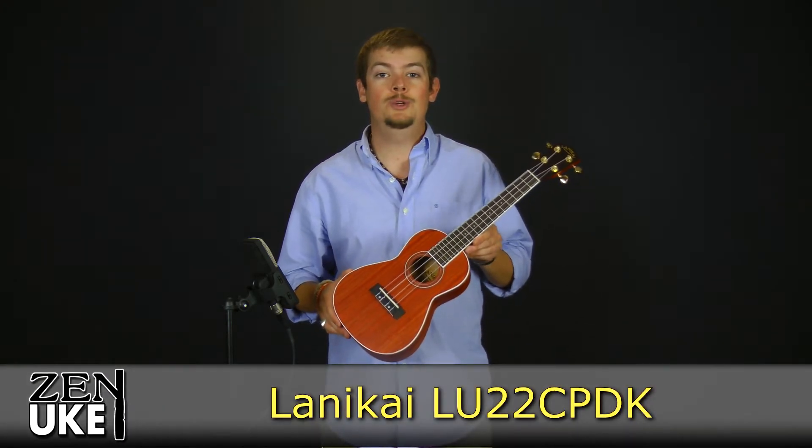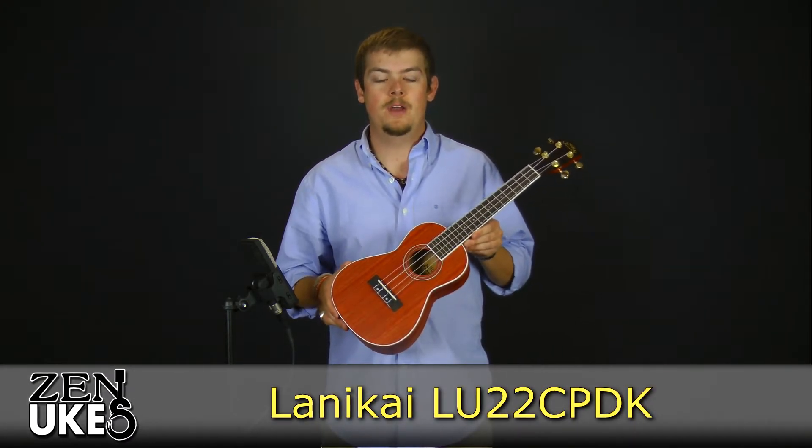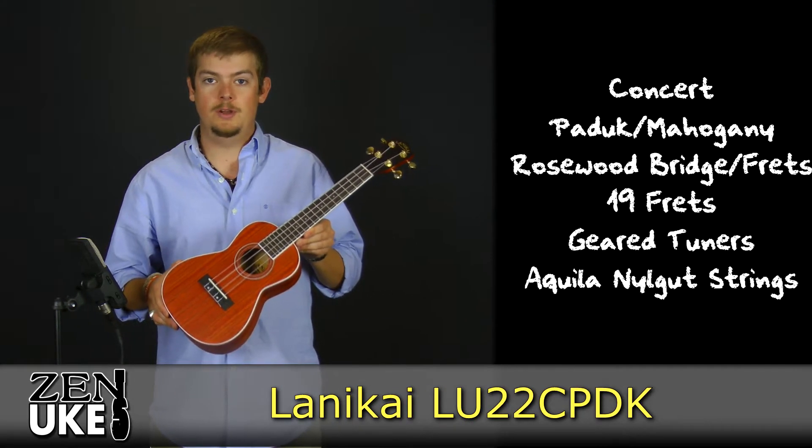Hi everybody, this is David from Zenyukes.com here to talk to you today about the Lanikai LU22C PDK. Now this is a limited edition ukulele.